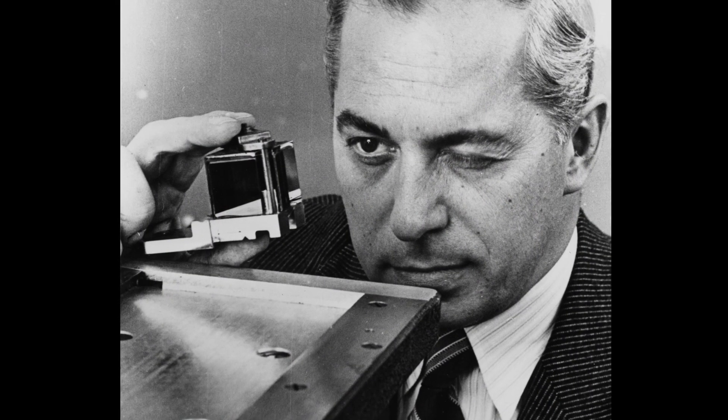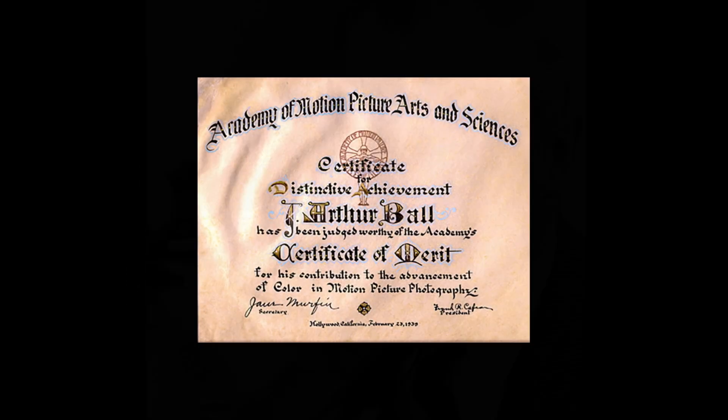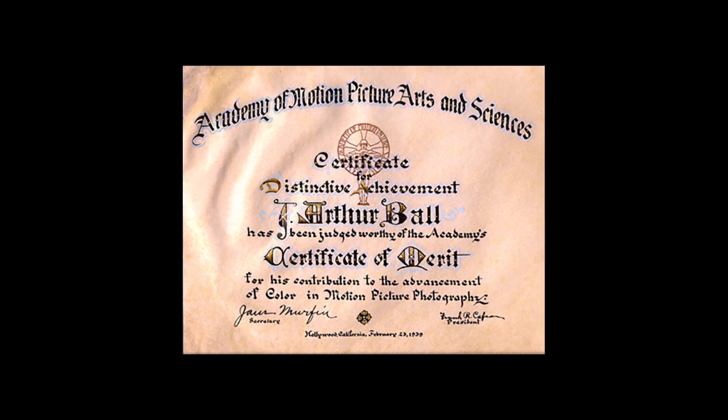For his remarkable achievement of inventing the three-color camera, J.A. Ball won a Special Academy Award in 1938 for his contribution to the advancement of color in motion picture photography.